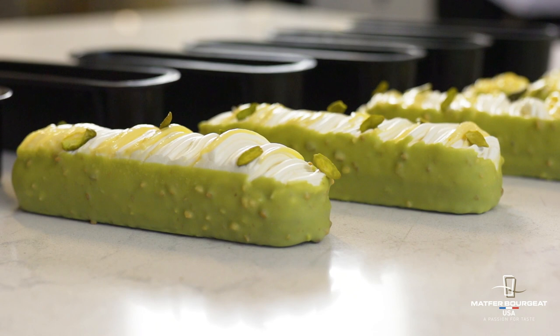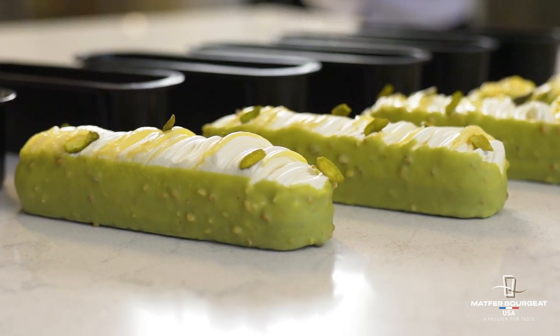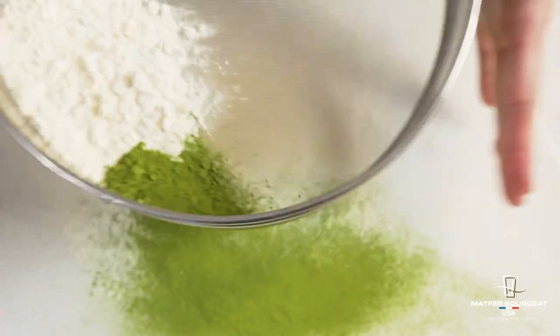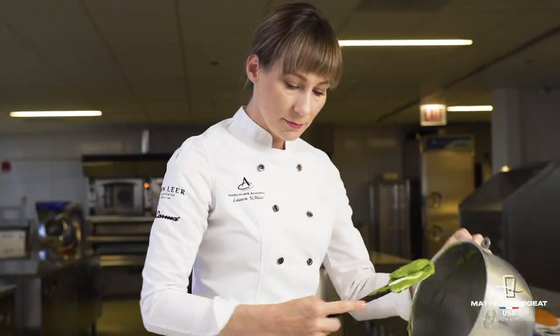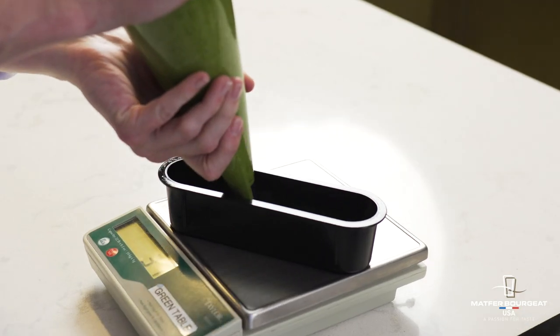This is a matcha cake with a yuzu Meyer lemon curd and a yogurt crème briseanne. The matcha cake is a very simple blending method — you take your eggs, sugar, and oil, mix those together and then you add your dry ingredients. I think matcha has a lot of depth of flavor. There's a slight bitterness at the end but it's a really rich, beautiful, kind of herby flavor. It pairs really well with citrus.